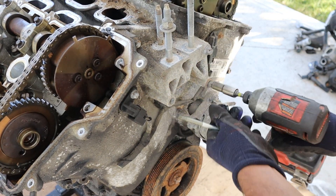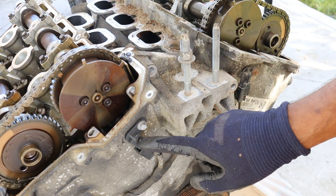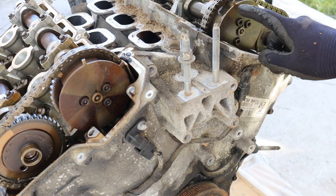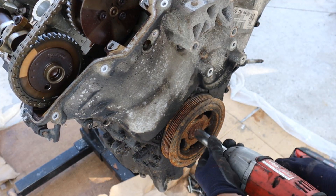These are the cam position sensors that are going to pick up signal from these little nubs, and that's how it's going to know how much the cam is phased. Next I'm going to bust off this 18mm crank bolt.